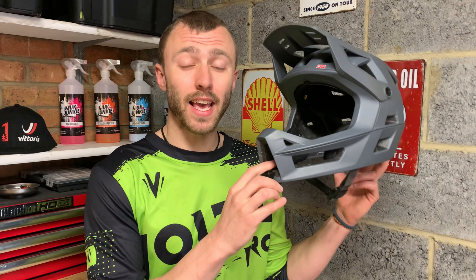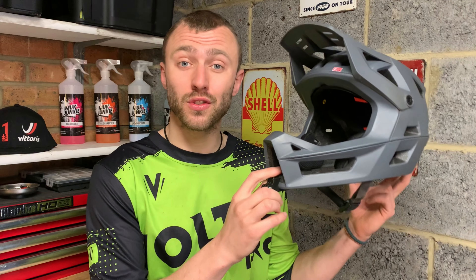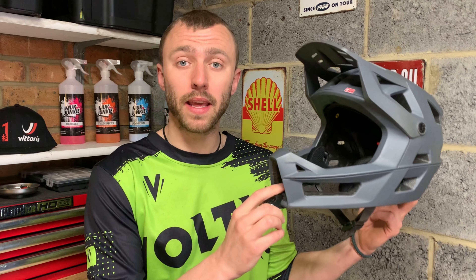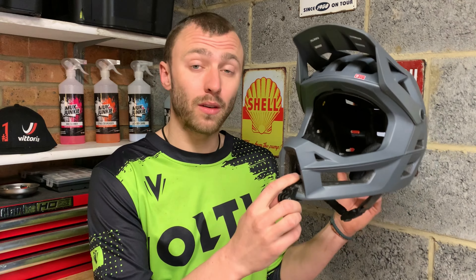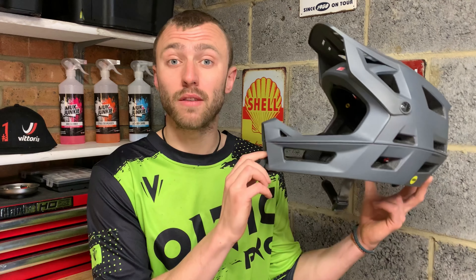As this helmet has a matte finish I was expecting it to show up things like scratches and sweaty hand marks really quickly, but that has not been the case. The helmet has held up really well — everything is exactly as it should be and working perfectly. There are only a couple of small scratches from general wear and tear.